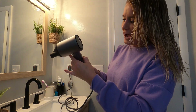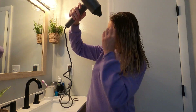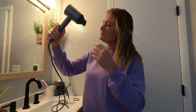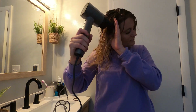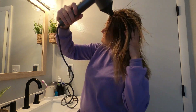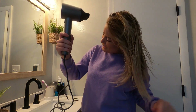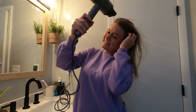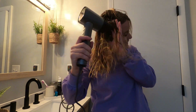Right now I'm going to turn it on high — speed on high and all the heat. It works really, really good. It's got a lot of air, it's nice and warm, and it's drying my hair really, really quick. It's already starting to dry.